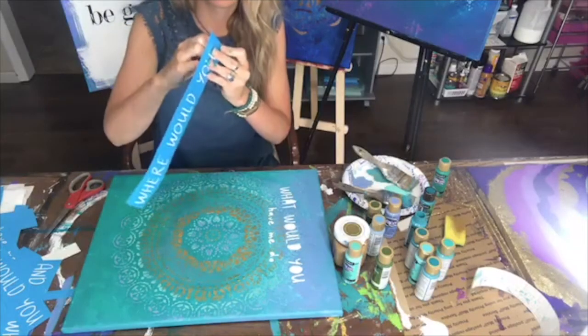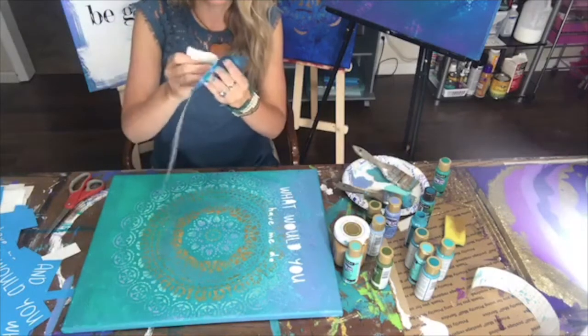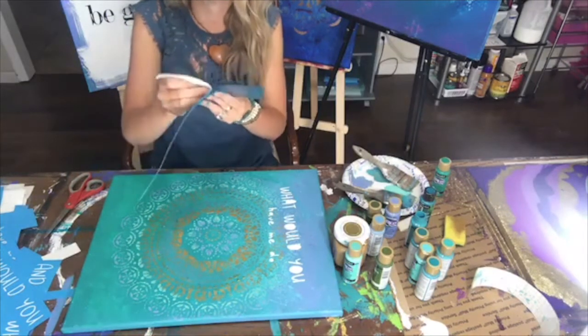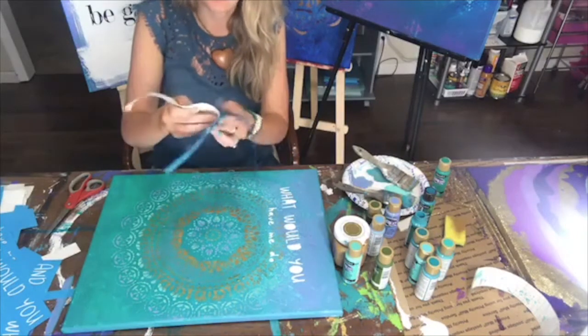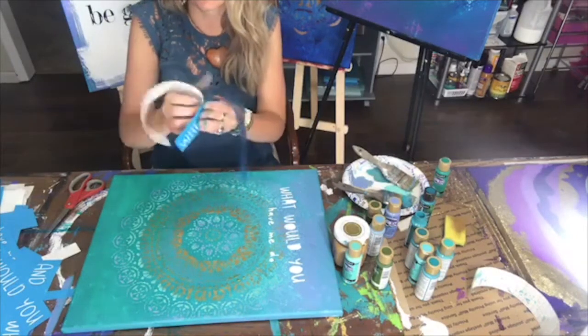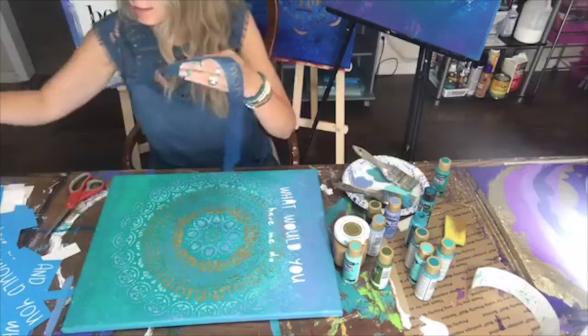I'm just pulling this off — not too bad. I actually just released a paint party business guide. I released it and I misspelled 'business' — I was like, great, this is wonderful. So I had to go back and change some stuff. I do that sometimes.